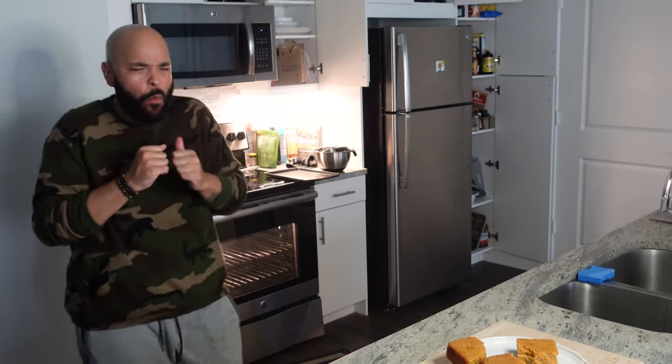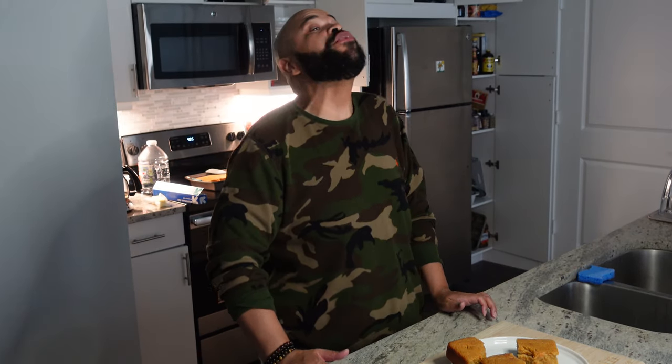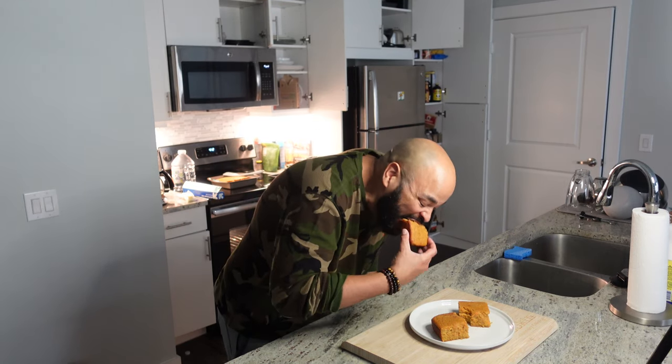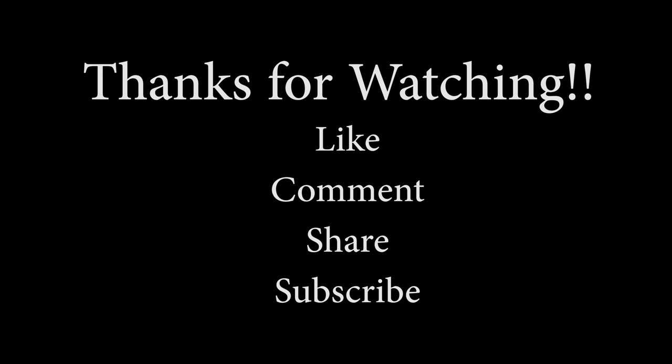Alright, good people — moment of truth, time to test it out. See what we do. That's really good. That is extremely good. If you like sweet potato, if you like cornbread — we're going to do one more bite. That's very sweet. Let me get it — yeah.